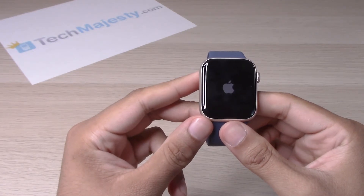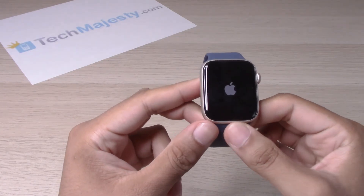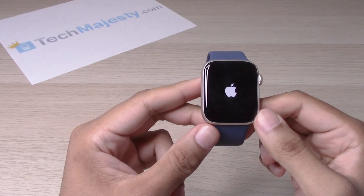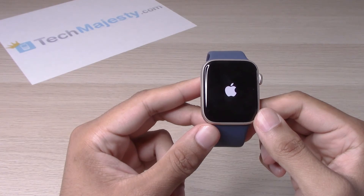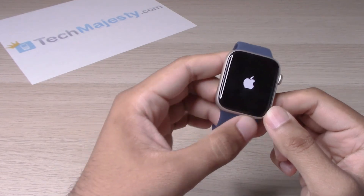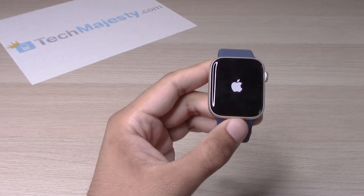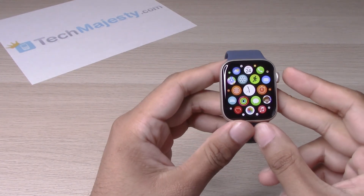Now the device is going to restart. And there you go. We have access back in to the device.